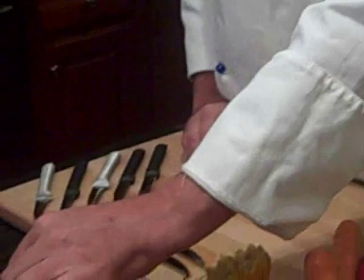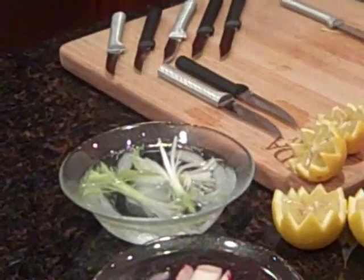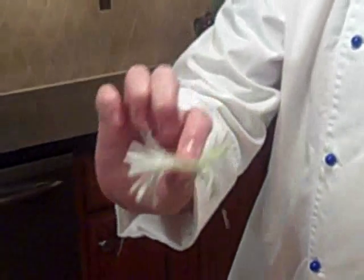Then we want to place them in ice water. The ice water will also make it brush out and actually look like a brush. This is the end product — a great garnish for just about anything.